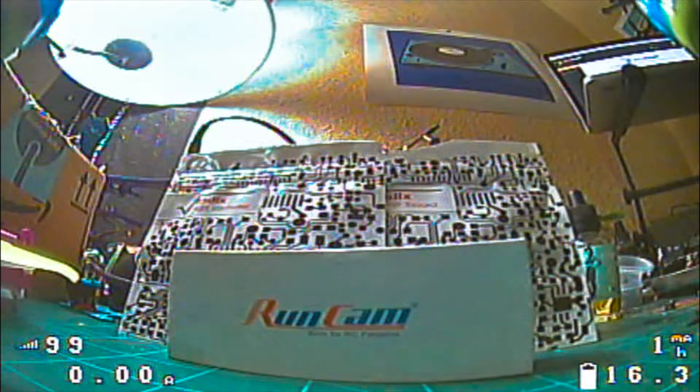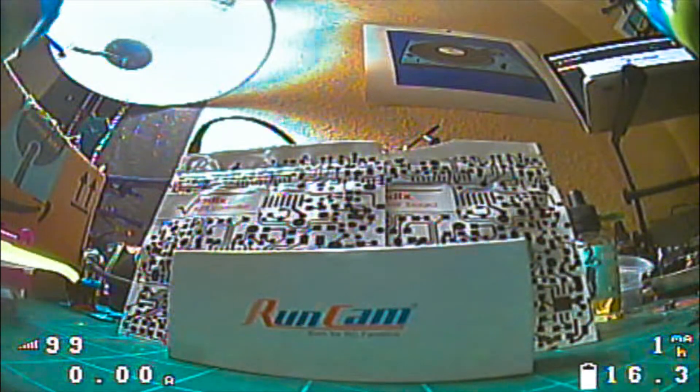If you have that, you want to find any spare UART on the Radix flight controller. In my situation I use UART 6. You want to connect the RX from the Radix to the TX of the camera, and the TX from the Radix to the RX of the camera. Once you've done that, jump into Betaflight.